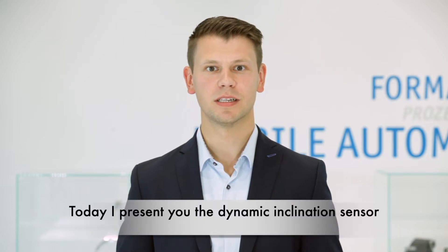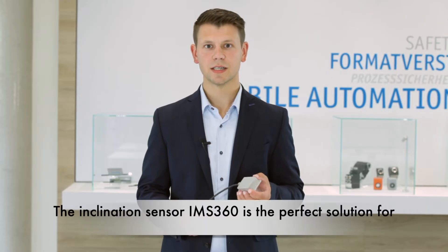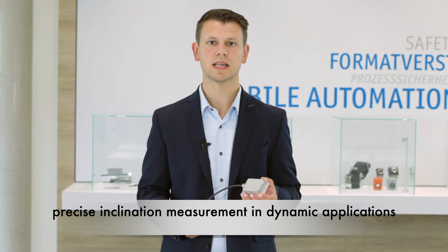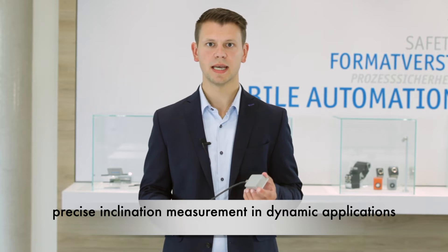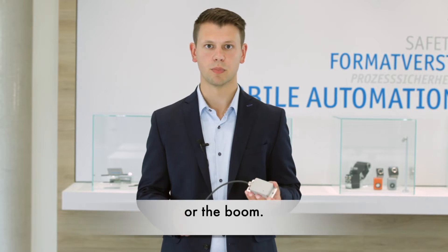Today I present you the Dynamic Inclination Sensor IMF360. The inclination sensor IMF360 is a perfect solution for precise inclination measurement in dynamic applications, like the position detection of the excavator bucket or the boom.